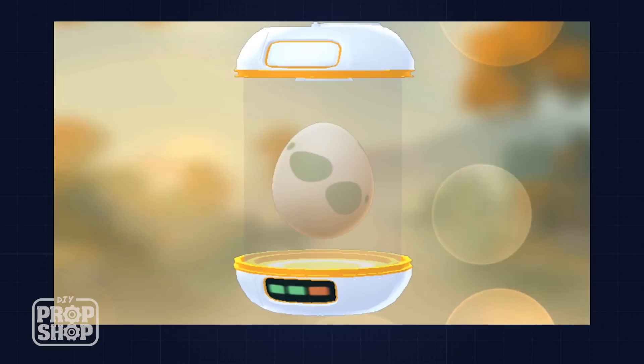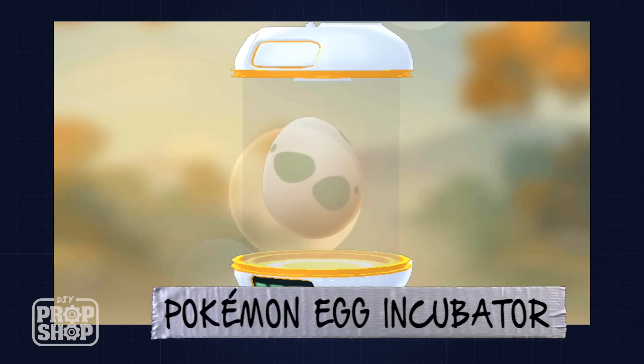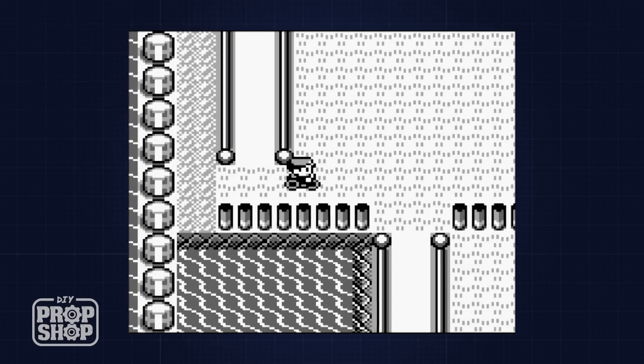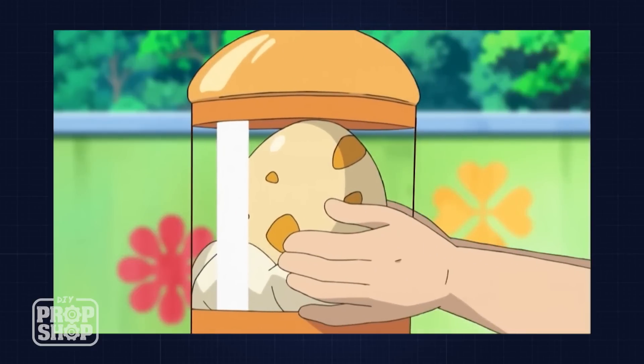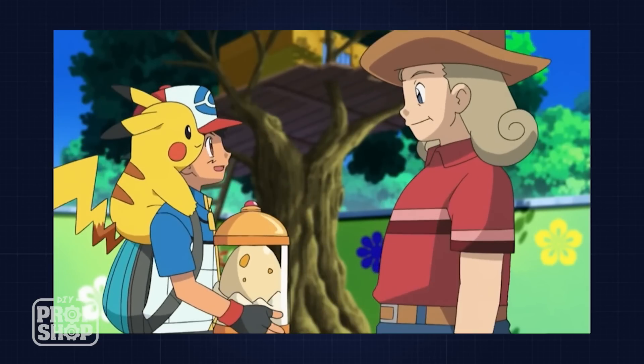Today I'm building the egg incubator from Pokemon Go. The Pokemon Egg Incubator is a device used to hatch eggs that players collect when they visit different Pokestops. The eggs are a way to get rare Pokemon, or Pokemon that are not available normally in your area. In the first Game Boy game, the player would ride a bike to quickly hatch eggs. And in the TV series, they had something that looked like an incubator, but the egg incubator is unique to the Pokemon Go game.